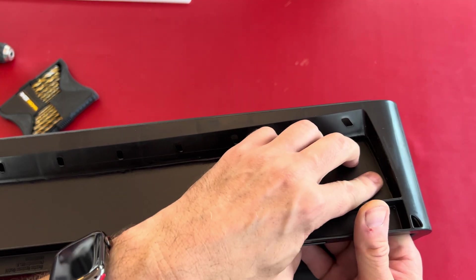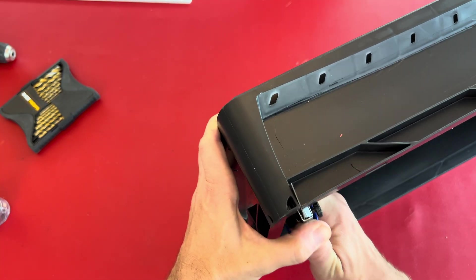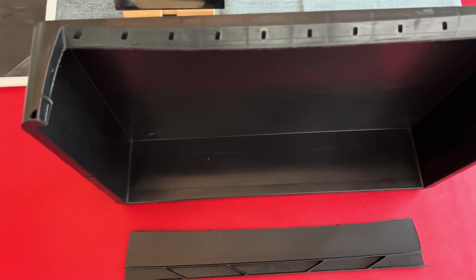And here I am done already. The little bars need a bit more force. Again, be extremely careful with your hands and body — always cut away from you. Finally done.